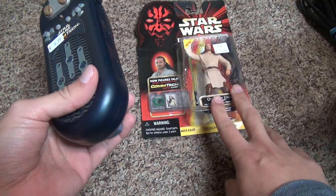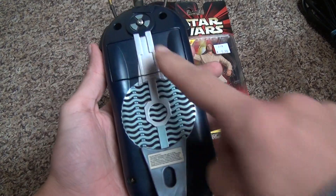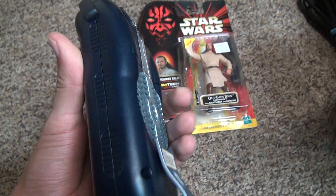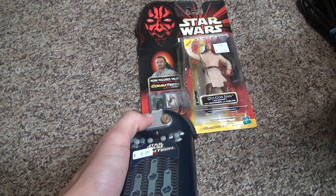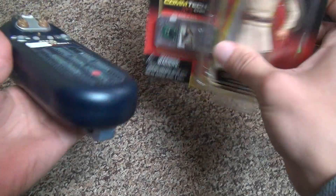Alright, let's try turning this thing on and doing a basic demo. By the way, it takes a 9-volt — that's the only thing that sucks. What kind of thing like this would take a 9-volt? Alright, let's try it. I don't know exactly how it works.